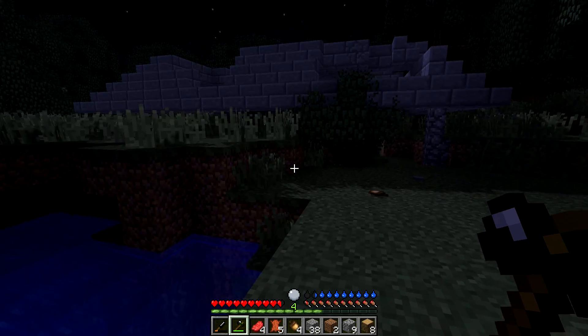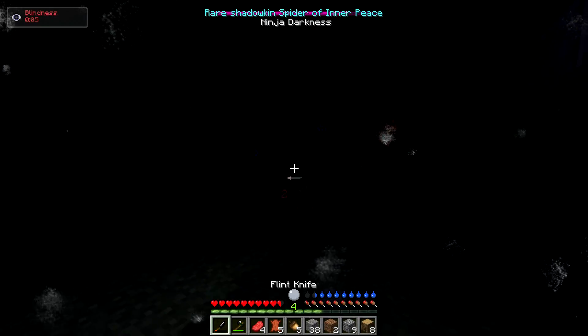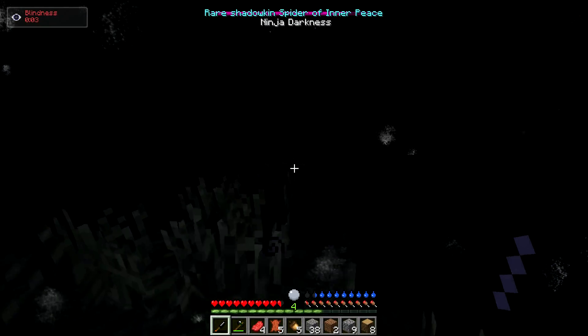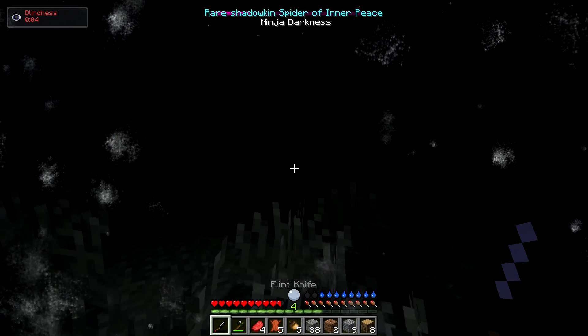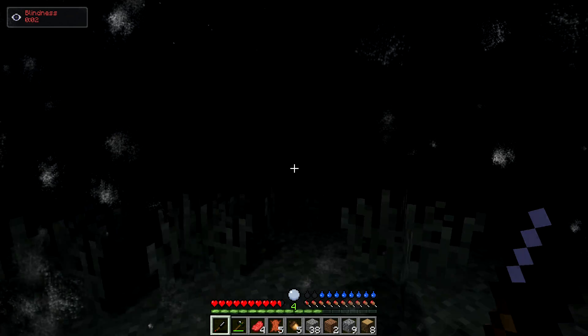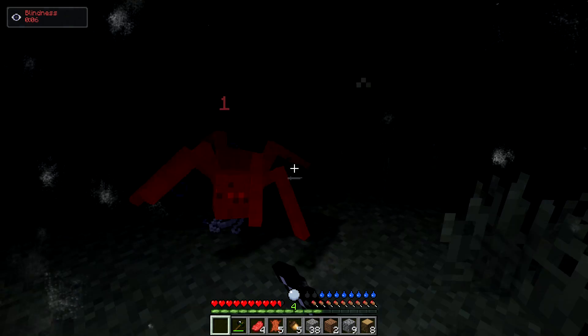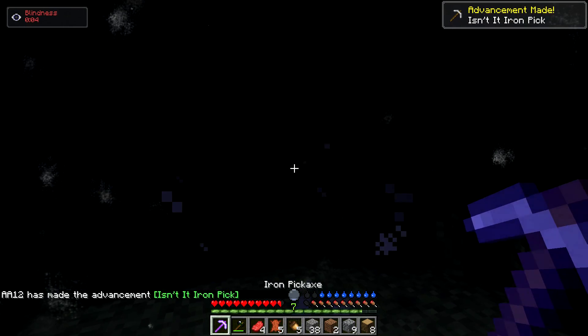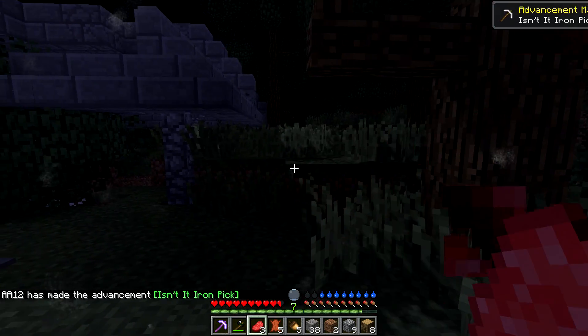Let me pick all these up. Thank you to all you guys who commented. I can't see — did I kill it? Guys I am freaking out a little bit. We killed it! This thing literally gave us an iron pickaxe. Not gonna complain.